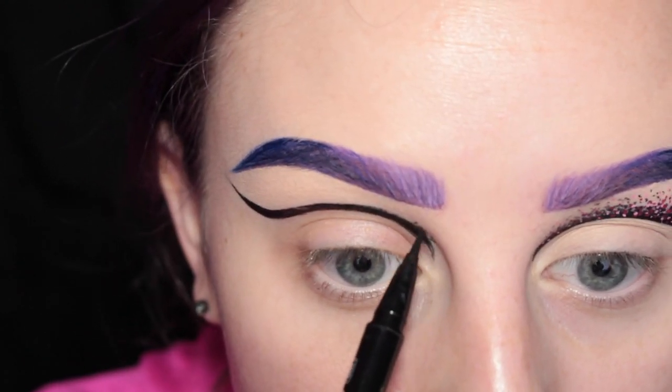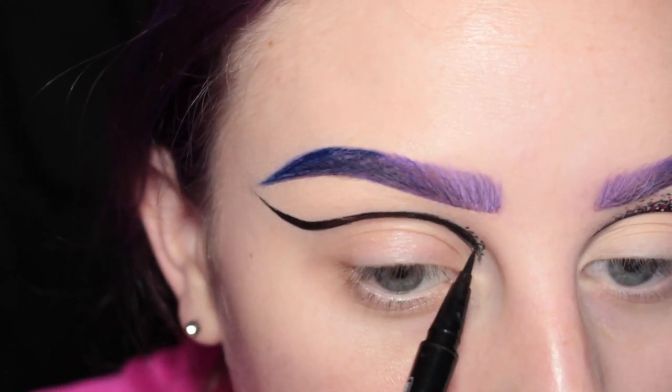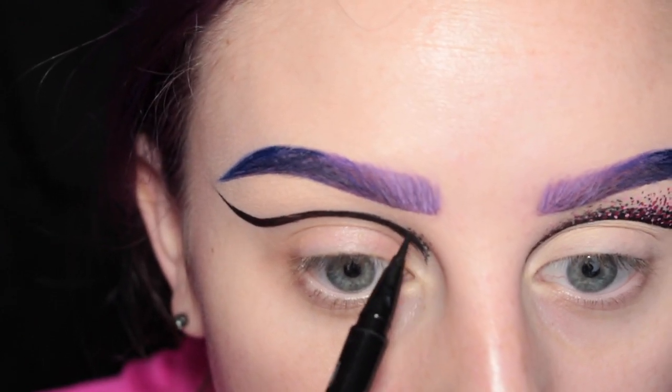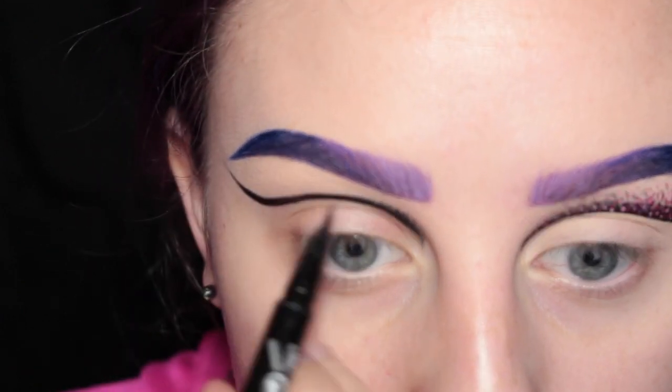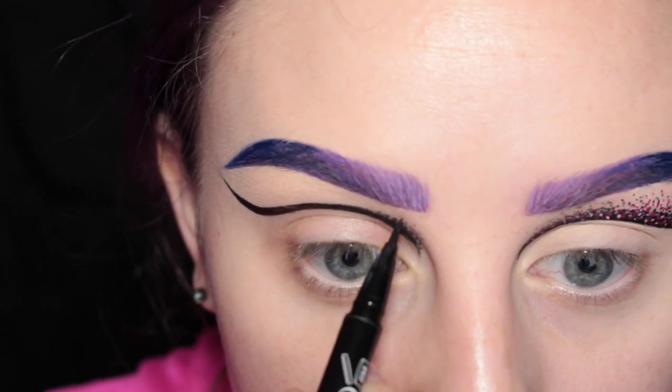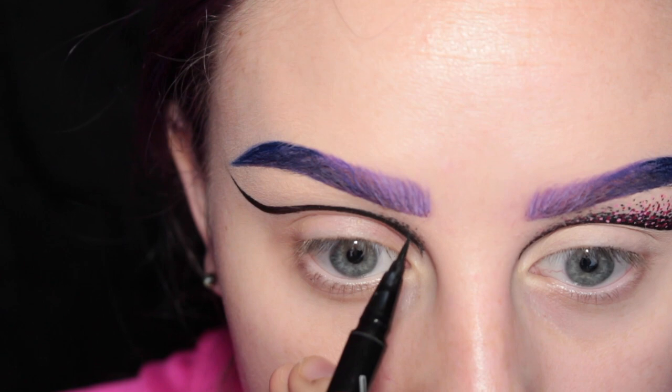And then I'm going to start drawing my dots. They're going to be more concentrated towards the solid wing, and then as you move further away they're going to kind of disperse.